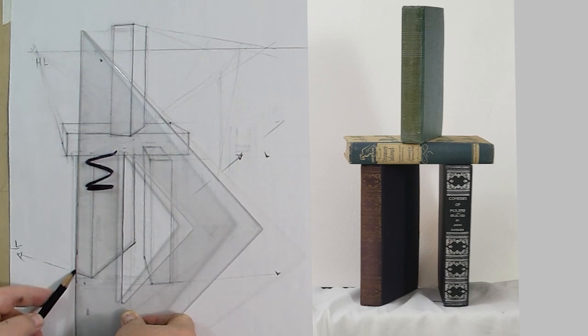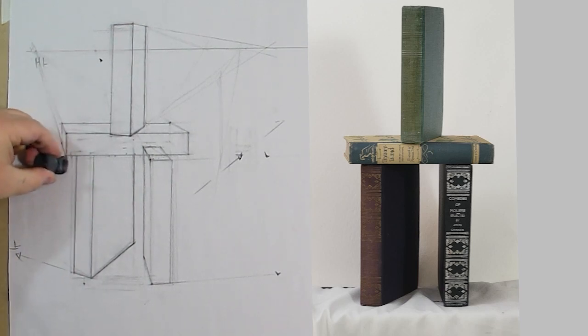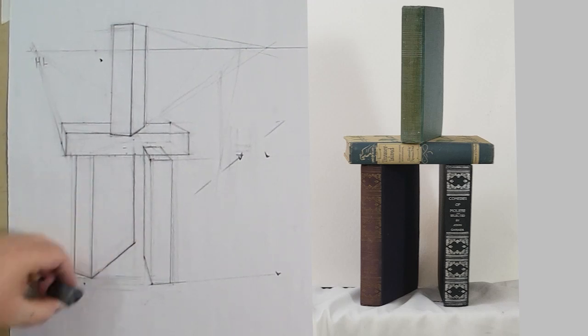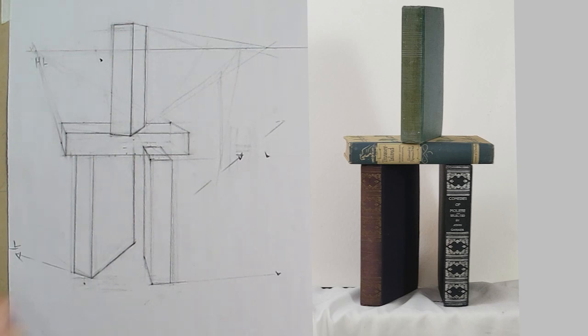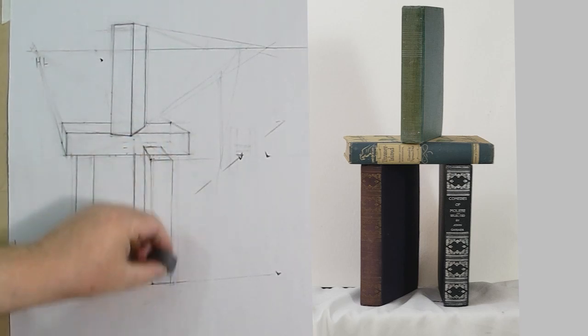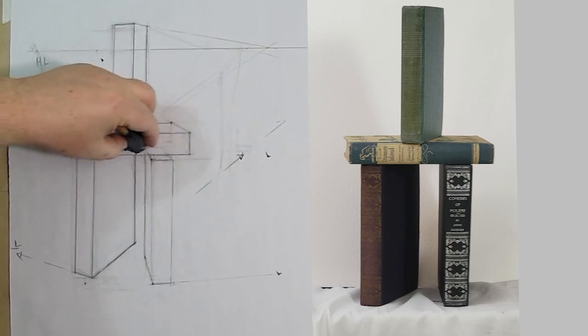As this book turns, the binding is going to foreshorten — it's going to get smaller. This binding should be smaller than that binding, and now it definitely is, and it feels like it's rotating more now. Sometimes people say they don't see that, and part of it is because it takes some time to start to see the illusions, to see how perspective works. That's why we take you through these exercises — to develop that eye so you can actually improve and apply it to your work.